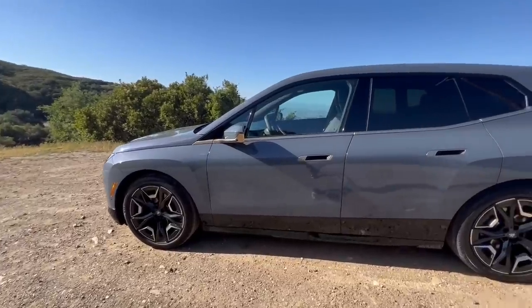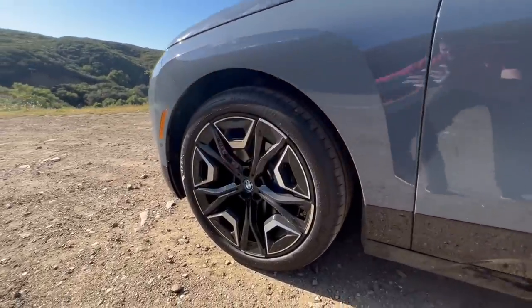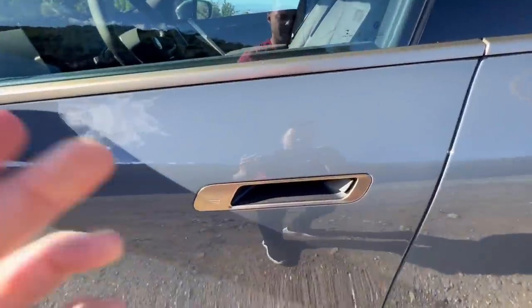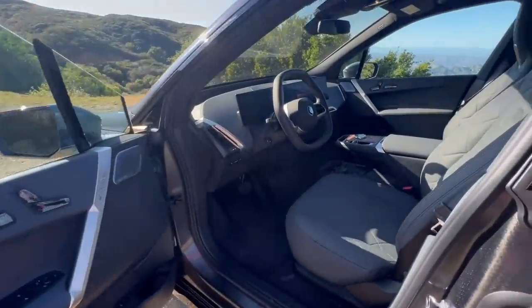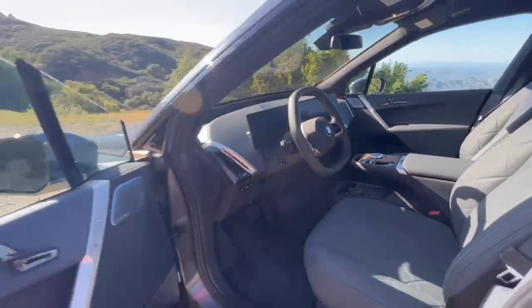If you look at the side of the iX, you'll notice a couple things. The wheels are absolutely enormous — these are the optional 22-inch wheels. You'll also notice there are no door handles; it's just a little slot here, which I actually love how it's integrated. With an electronic release, we'll go ahead and open the door to reveal an absolutely stunning interior.